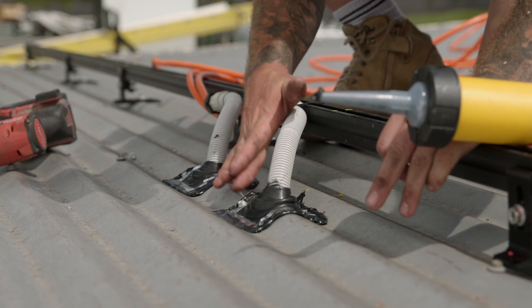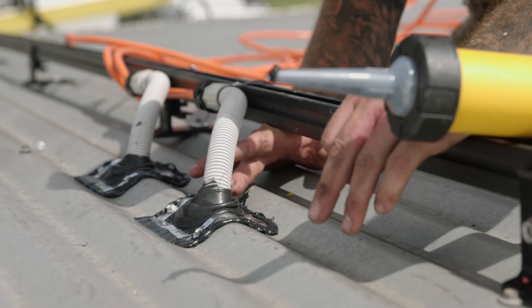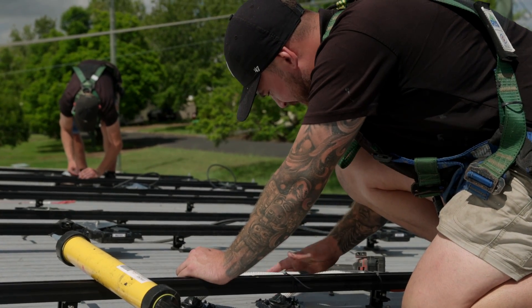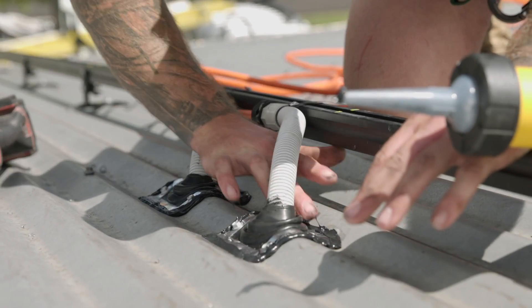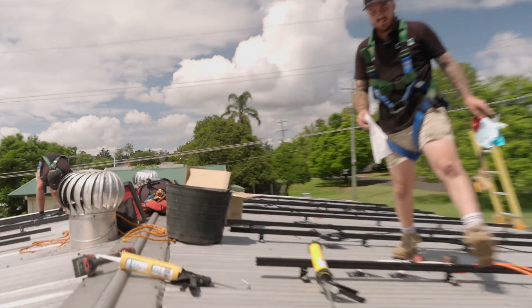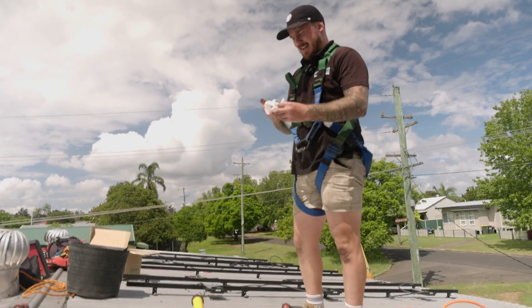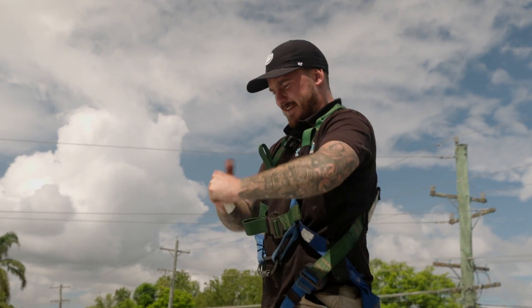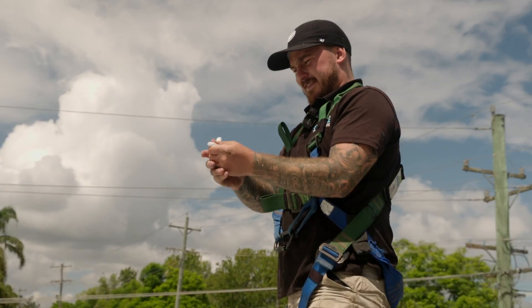Now we're just working it into the roof sheet and deck tight. A little hack to get Sikaflex off your hands is sugar soap — not sure how good it is for your skin, but it definitely gets it off.